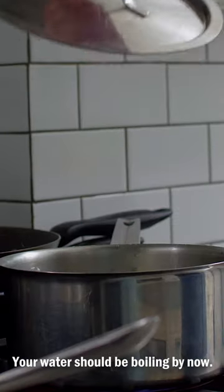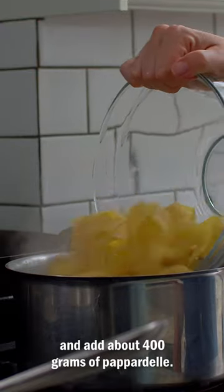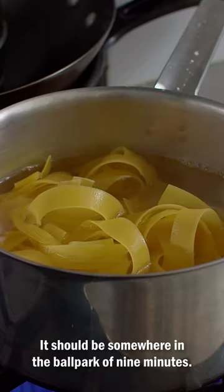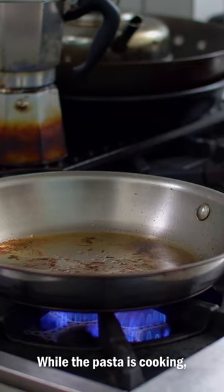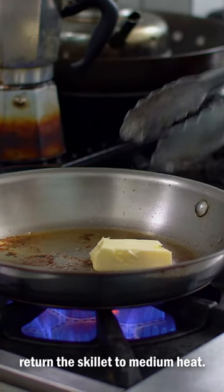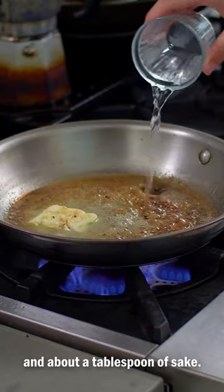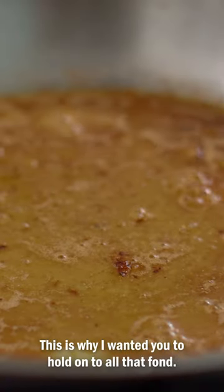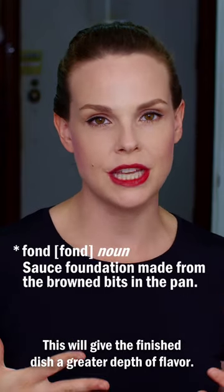Your water should be boiling by now. Liberally salt the water and add about 400 grams of pappardelle. Cook the pasta according to the package's directions — it should be somewhere in the ballpark of nine minutes. While the pasta is cooking, return the skillet to medium heat. Add two tablespoons of unsalted butter and about a tablespoon of sake to deglaze the pan. This is why I wanted you to hold on to all that fond — it will give the finished dish a greater depth of flavor.